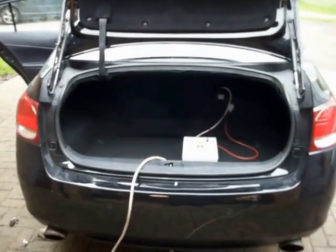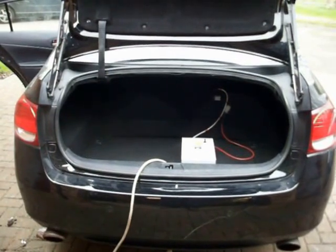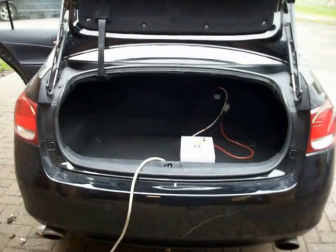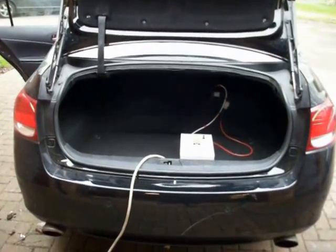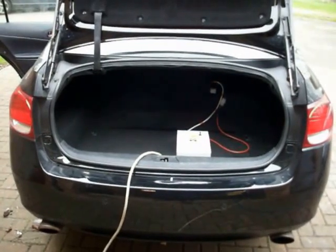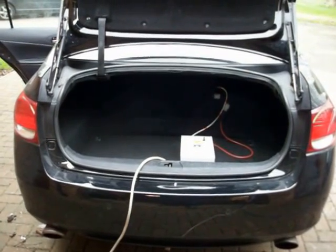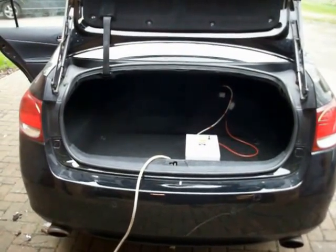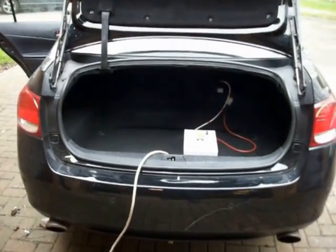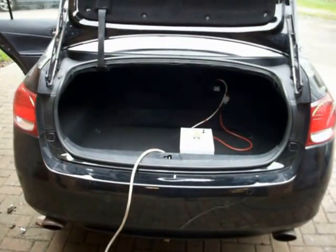Hello, it's Richard here from hybridbatterysolutions.co.uk. This is just to show you my recent development — it's what I call a hybrid battery conditioner. The chap that brought this car to me had his hybrid battery reconditioned by me, and as an added bonus he decided to purchase the hybrid battery conditioner from me as well, which I offer at quite a significant discount when it's done together like that.